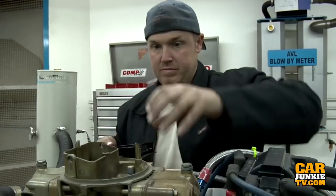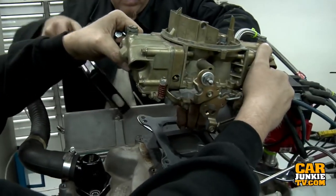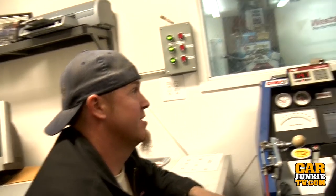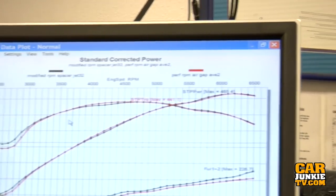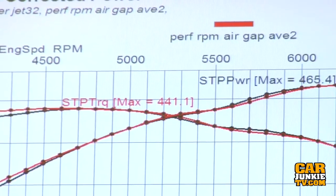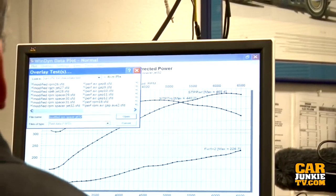We're adding a one-inch open spacer on our final pull to see if we can make just a little more power. That was a good torque number. Air Gap average versus our modified intake with the spacer — they're very close. But the thing you have to acknowledge is the test we're not going to get to: the Air Gap with a one-inch spacer will outrun this. I've done it too many times and so has Steve.